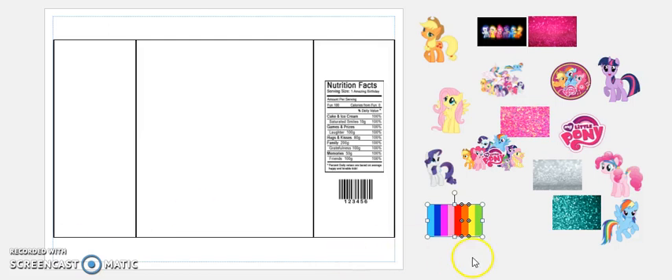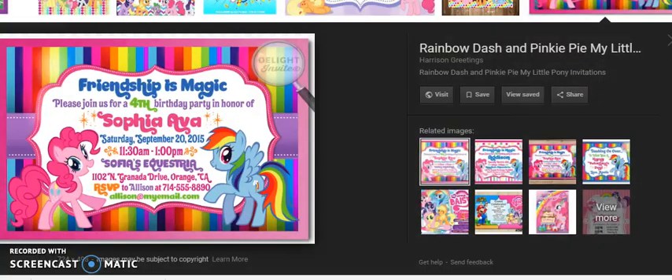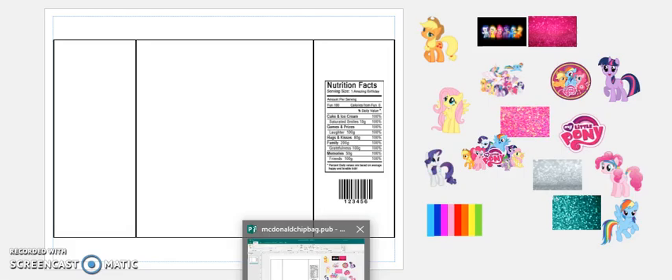Hi everybody, welcome back to Diva Styles. In this video I'm going to be doing a My Little Pony chip bag. This is the one that I found on Google that I'm going to be trying to resemble, or just make something like it. All of these pictures and images will be available on my Patreon page.